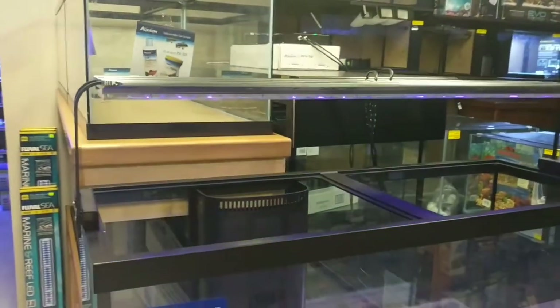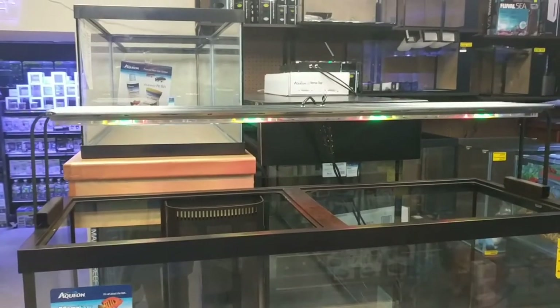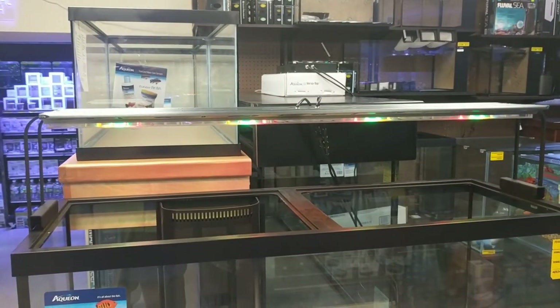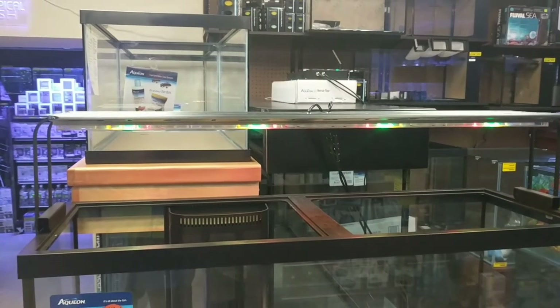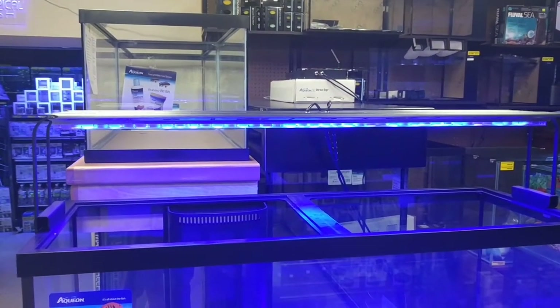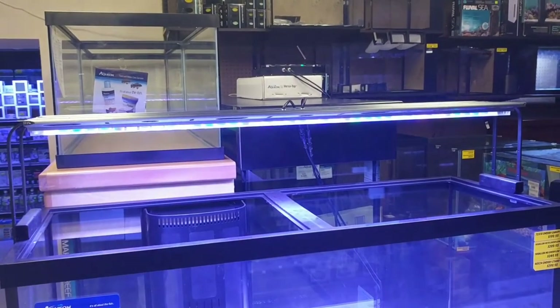If you have any questions, give us a call at the store: 850-898-3707, or email us at svreefslights@gmail.com. Come see us at MACNA, booth 142. Lights are live on the website now — go get one!